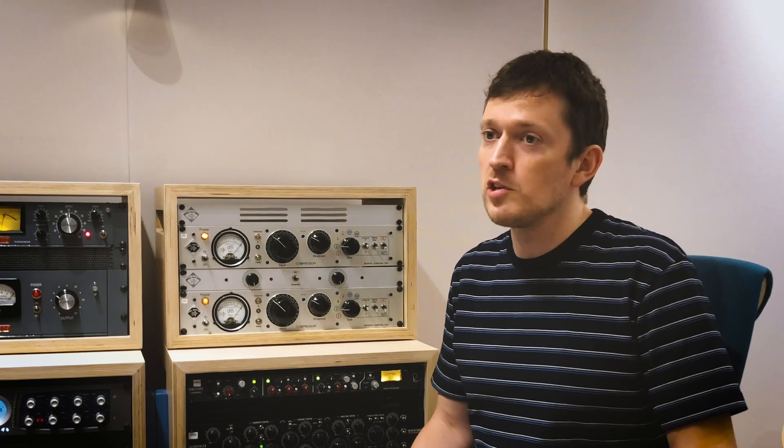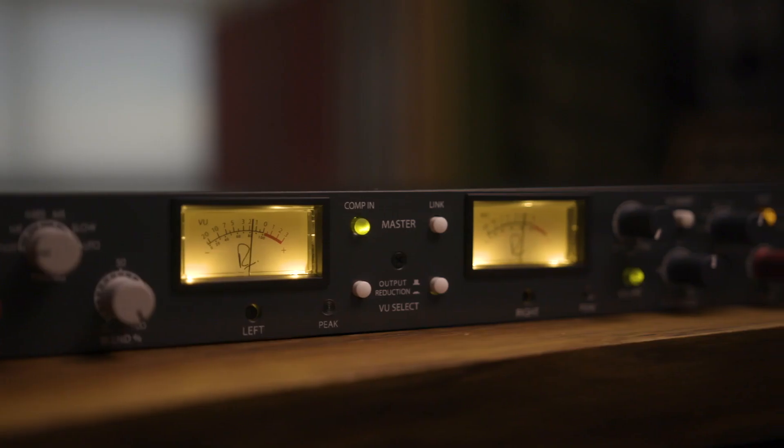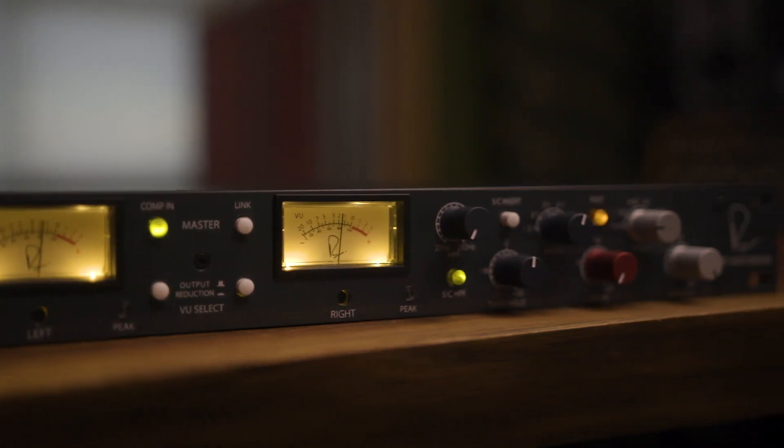About four years ago I picked up a Shelford channel, played around with it for a while, instantly fell in love with the compressor, and immediately thought I need a pair of these compressors in one box. I've always been a huge fan and user of the 2254, and now the 5254 gives me all of that but with a lot more detail and more control. I've tried the 5254 on pianos and I love it just as much as I did the 2254s.